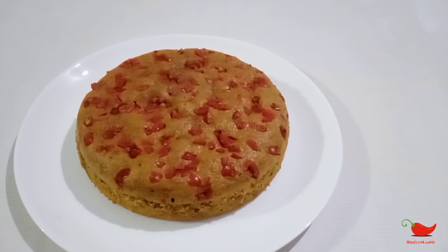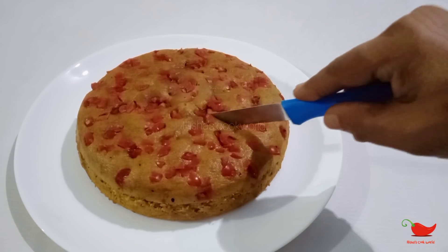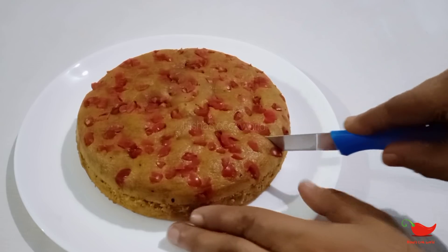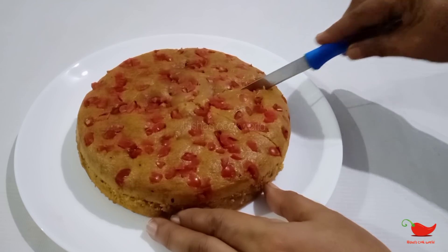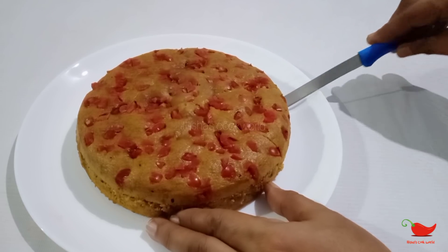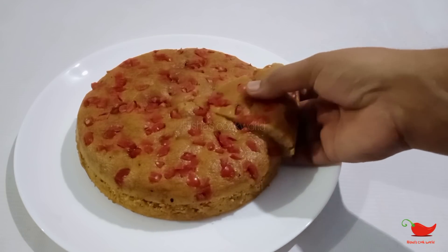Now we will add a steam cake for the pan. We will add a little bit of steam cake. Now we will try it in the pan. We will use the oil. Now we will cut it in the pan. The pan has a soft cake. We will cut it in the pan.